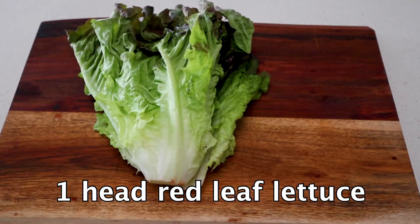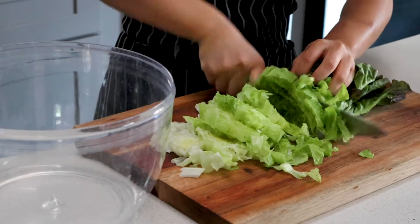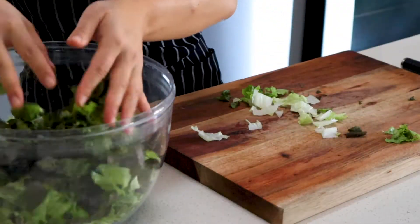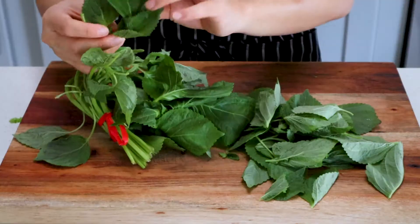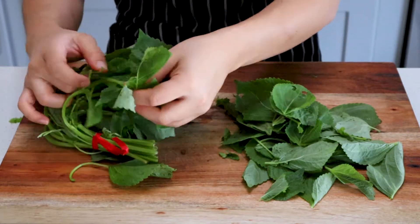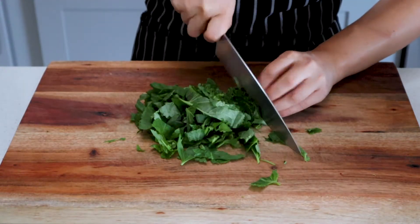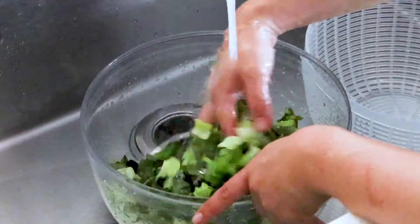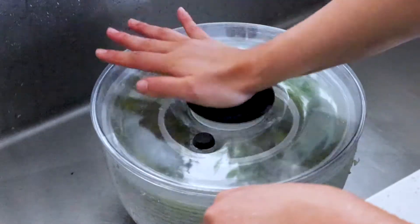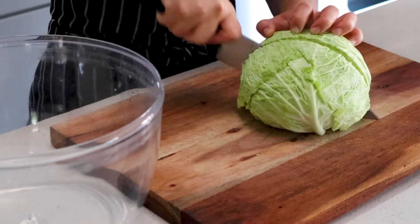Now moving on to the raw vegetables. I've got one head of red leaf lettuce, called sangchu in Korean, and one bunch of perilla leaves, called kkaennip. Chop your lettuce into half-inch pieces then cut across into bite-sized pieces. Transfer your lettuce into a large bowl. Pick your perilla leaves off the stems — if you've never tried perilla leaves, now is the time. It's kind of like a hybrid between basil and mint but better. Chop it into bite-sized pieces and throw it in with the lettuce.